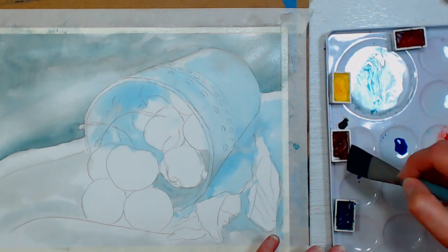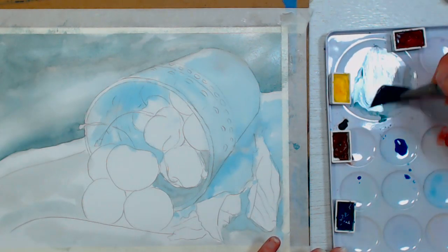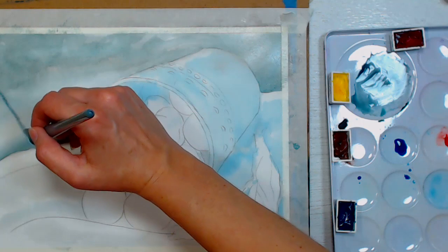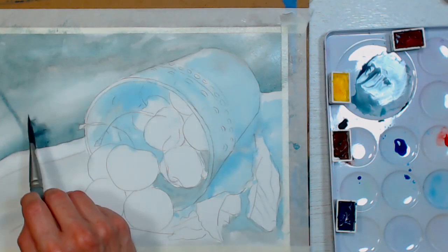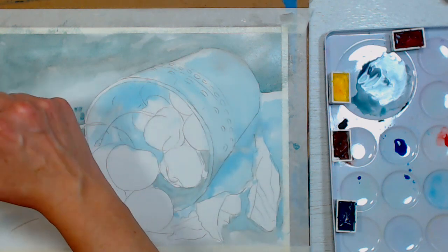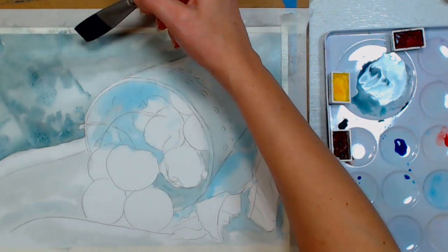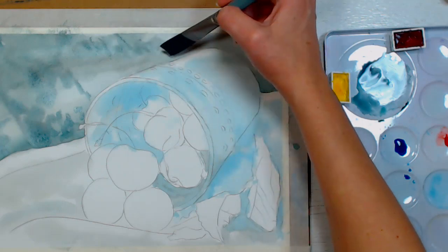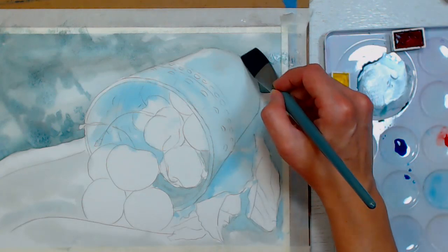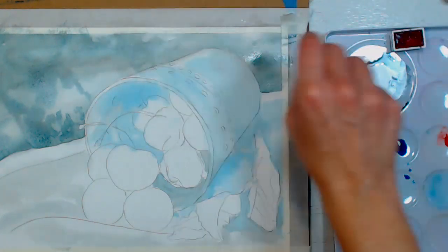Three-Eyed Robin asks about lightfastness with professional versus student grade watercolors. It really depends — some colors in a student range are going to last longer than some in the artist range. You really have to look at the specific pigment and its rating. Colors like opera have a fluorescent pigment — they're not going to last. But if you absolutely want that color, you can paint with it and just scan it and make prints rather than selling originals.